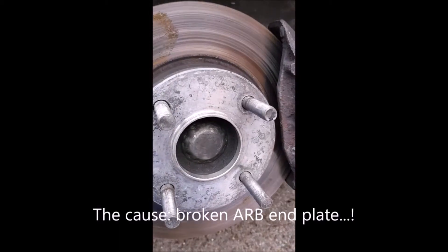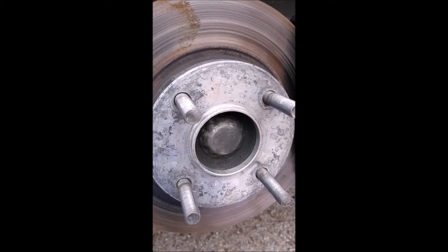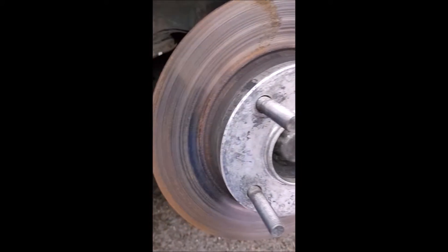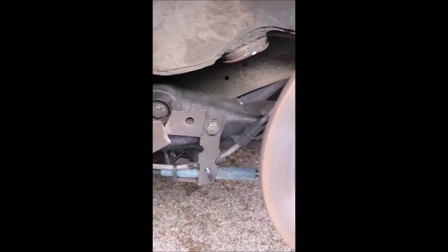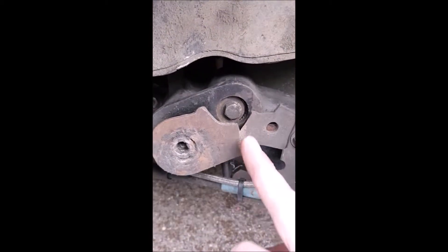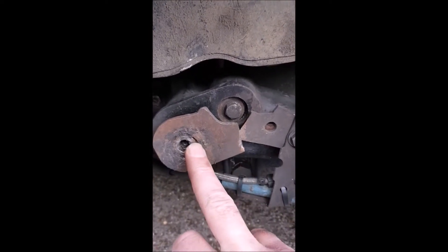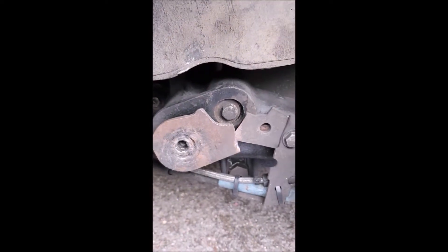I was really struggling with the handling at Donington the last race out, and for some reason it kept lifting off the front wheel and spinning the wheel up — and now I know why. That should not be broken, just there. That should be attached to there. So the torsion bar essentially wasn't doing its stuff.